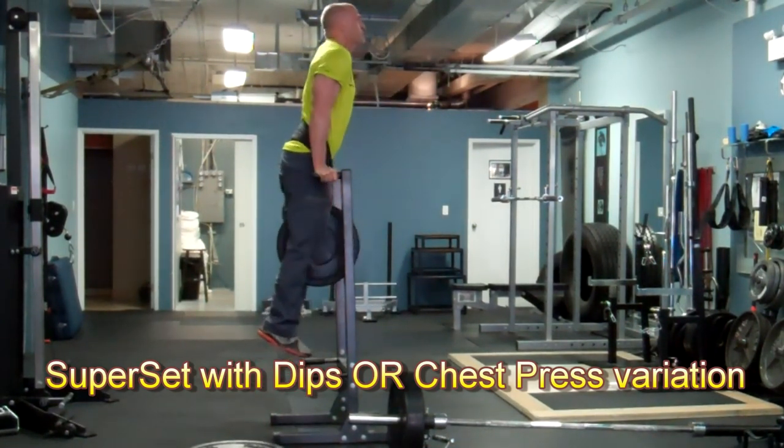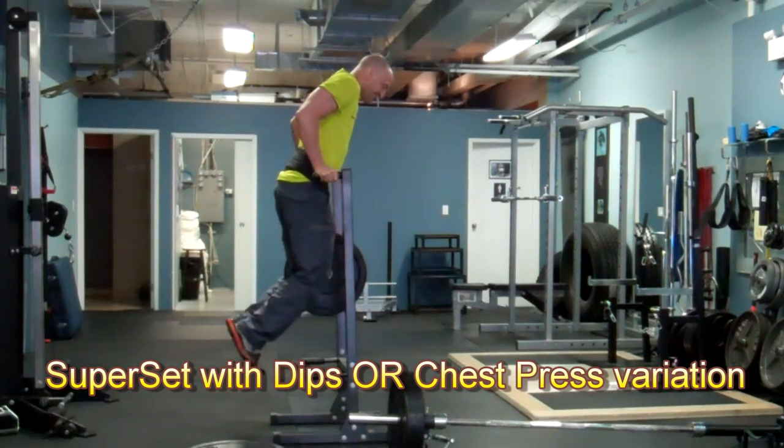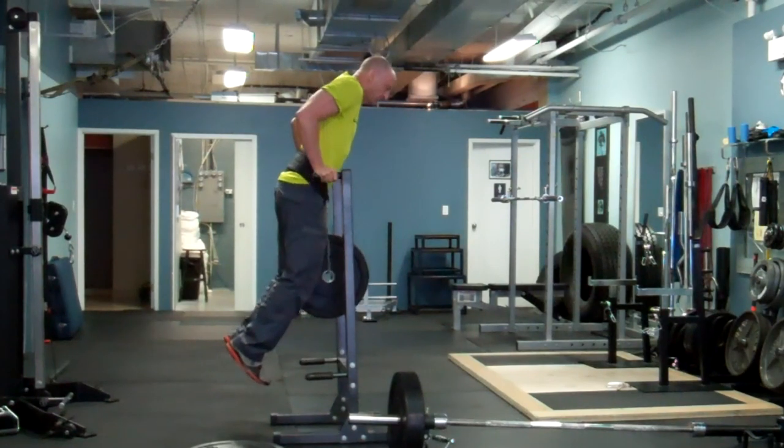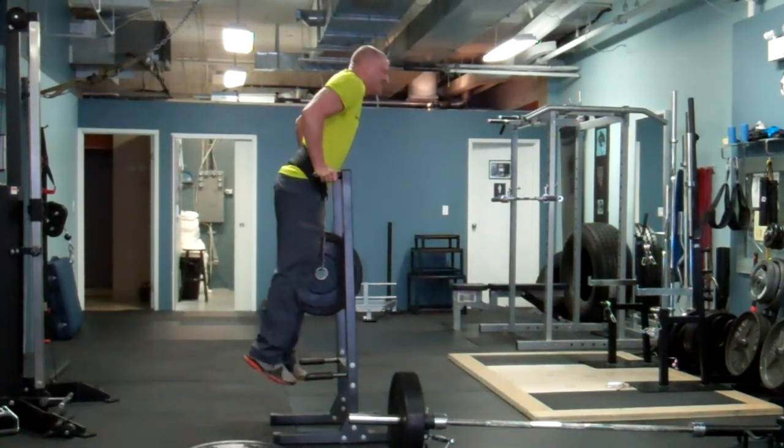Superset the row with a variation of a chest press or dips. If you choose to use dips, try to lean forward slightly with each repetition to involve your chest to a greater degree.